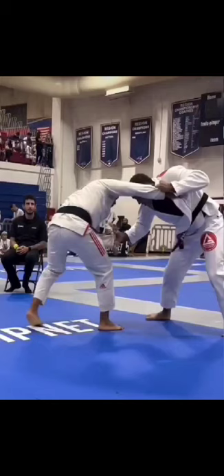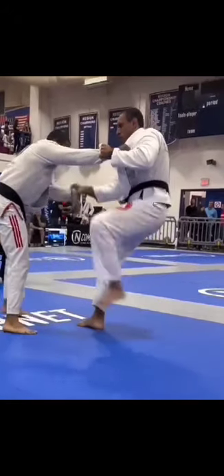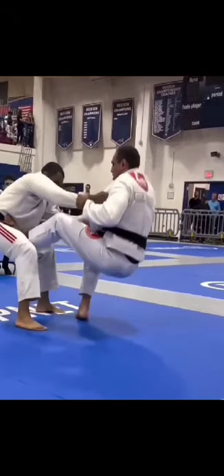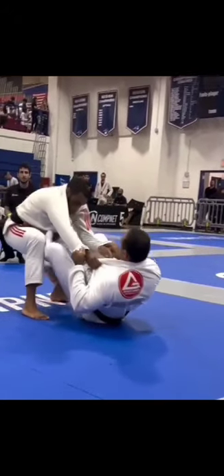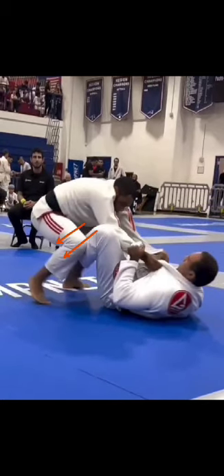All right, quick review. He's going to get grips on both sleeves, which prevents his opponent from getting good grips on the collar or doing much else. He plants his left foot into his opponent's hip and sits down into guard. His opponent still doesn't have great grips as he sits into guard and starts hooking both legs on the inside for butterfly.